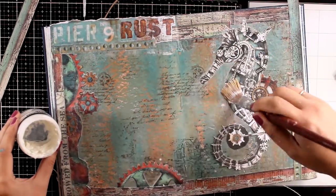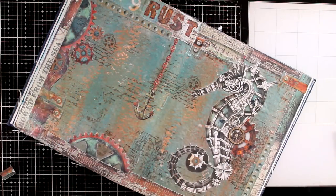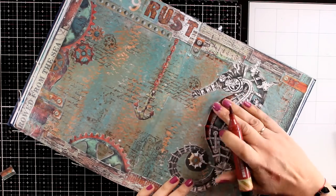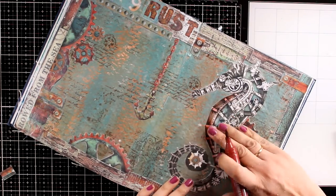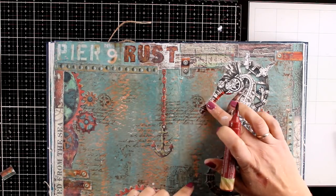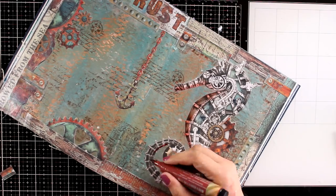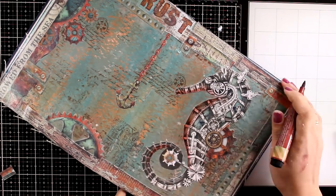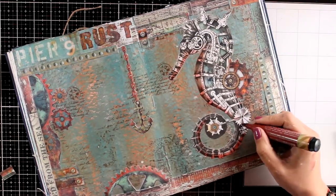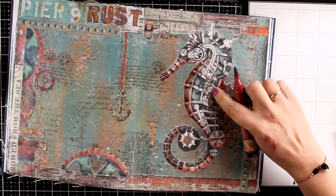I am sticking everything down with my matte medium. You don't have to cover up anything — I am just covering it with my brush just to make sure that everything is nicely stuck there and it is not going to go anywhere. Once everything is down and completely dry, I am going to bring in a brown big brush marker to add some shadows here and there. This is going to help tremendously — it is going to make all those pieces look more dimensional.